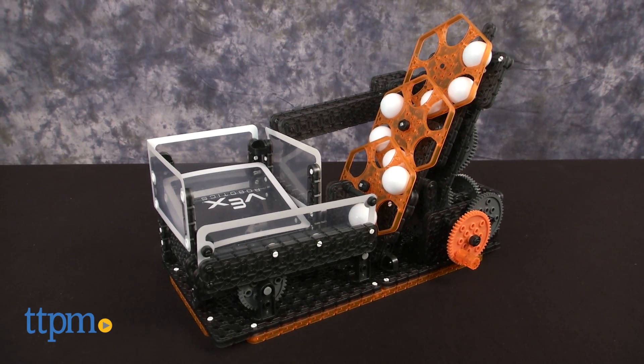Build your own ball escalator with this STEM toy. Hi, I'm Laurie from TTPM, here with the Vex Robotics Hexcalator from Hexbug.